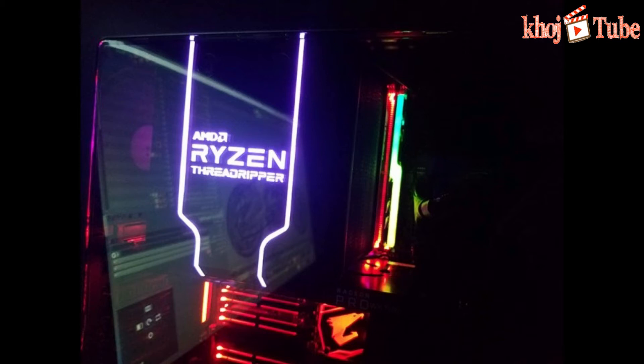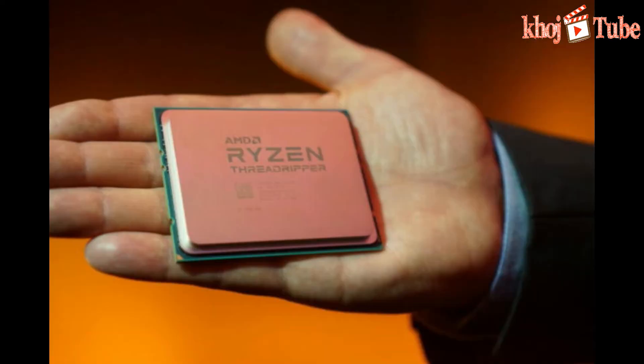AMD Threadripper CPUs are not for standard consumers, but for tech enthusiasts, and they require serious cooling in order to run effectively. The AMD Wraith Ripper Cooler should provide adequate cooling, looking at how beefy the thing is, and keeping in mind that it was made in a joint effort with AMD.